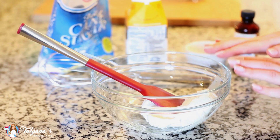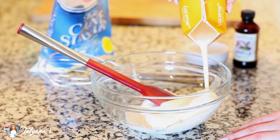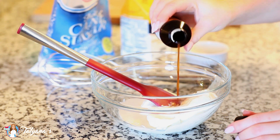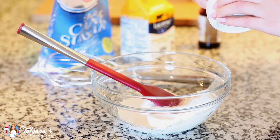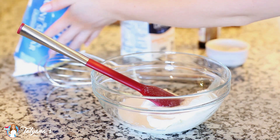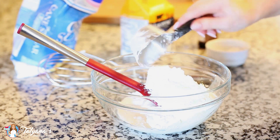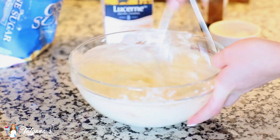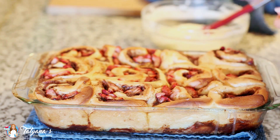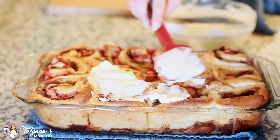Now for my cream cheese icing. I've softened 8 ounces of cream cheese at room temperature. I'm going to add in a few tablespoons of heavy cream to make it extra creamy, about half a teaspoon of vanilla extract, a pinch of salt which is going to add lots of flavor, and about a cup and a half of confectioner's sugar. I'll grab my whisk and mix this all together until it's nice and smooth. I just took my cinnamon rolls out of the oven — this is the perfect time to add the cream cheese icing while they're still hot. Just take a spatula and smother each roll.